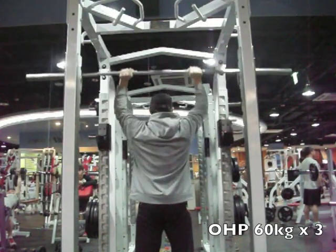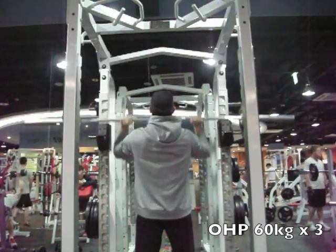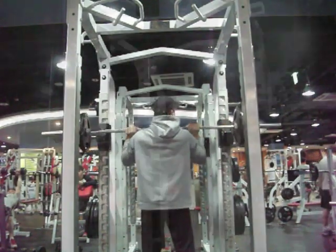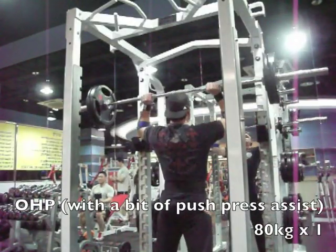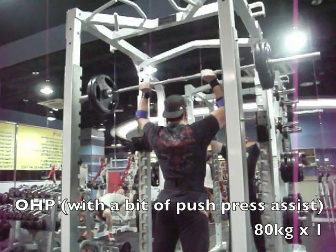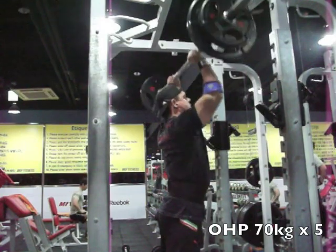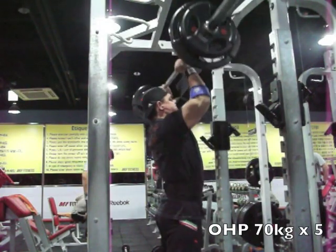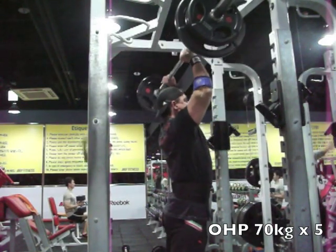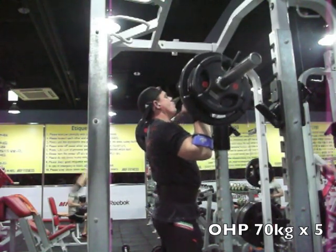Starting off with overhead press — the squat rack was occupied so I used the power rack here, just as good. Trying to keep some strict form on overhead press. At 80kg it didn't want to go, so I kipped it up with a bit of a push press, still fought through and locked it out at the top. The 80 seemed really heavy today — a lot of stuff's been feeling heavy since I've been sick and not necessarily watching my diet as carefully as I normally do.